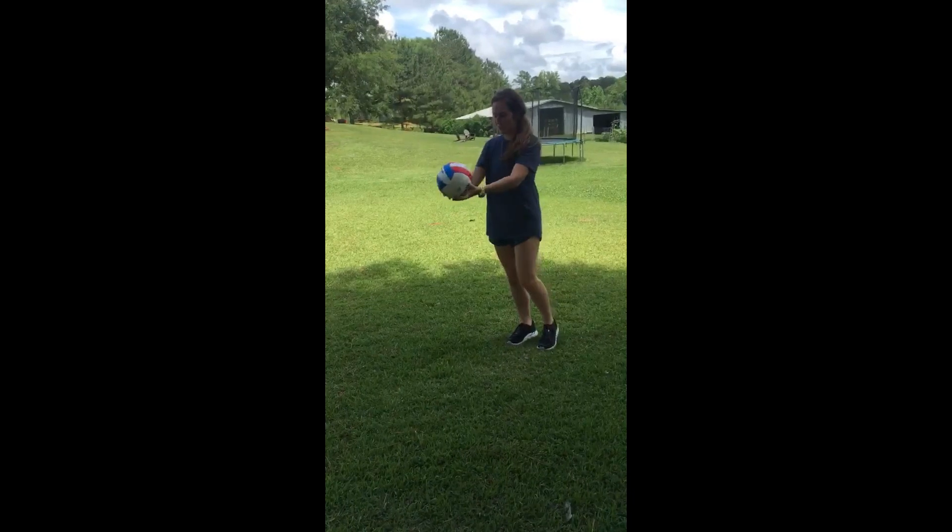So I never got more than three hits in a row, so I guess that just shows the importance of practice. I'm just gonna keep practicing and see if I can get it better — I'm gonna keep working on it. All right, this is for all the marbles.